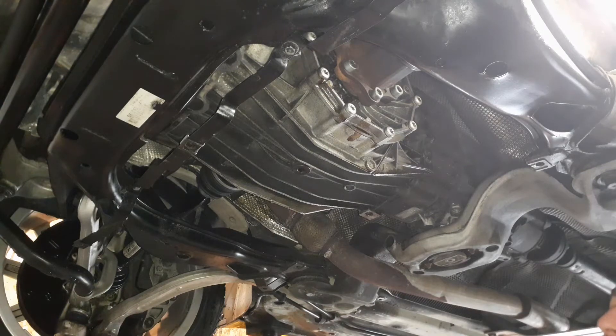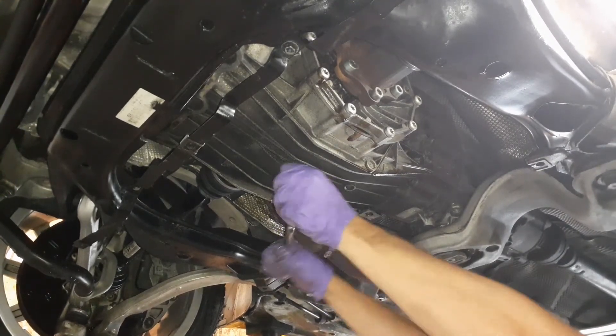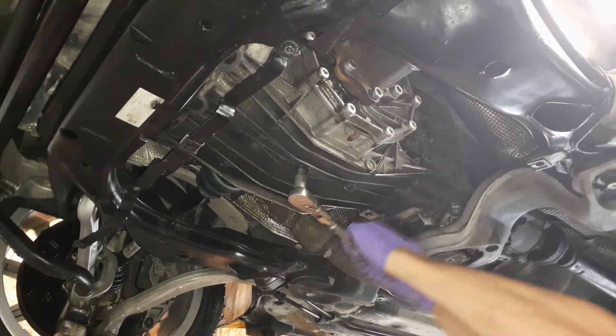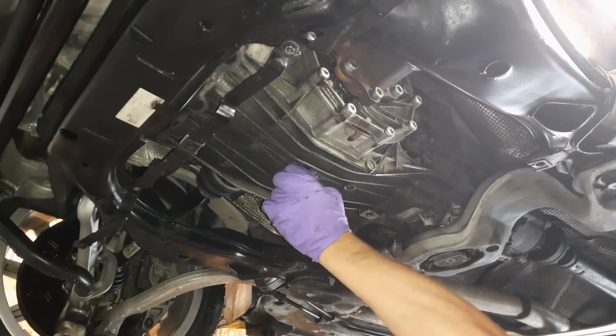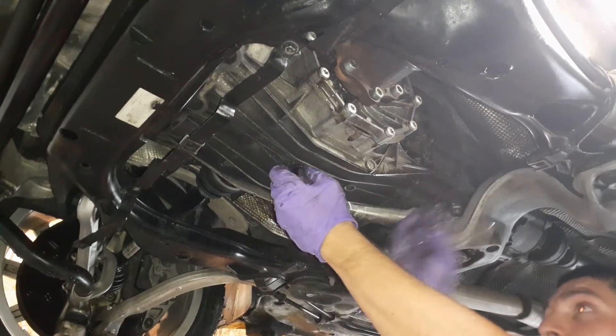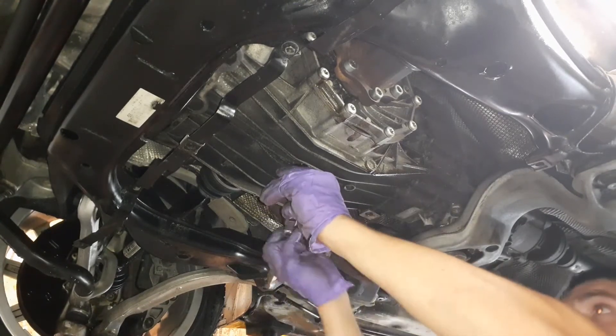Nothing dripped out, so now we can drain. Always pull towards you — if you push forward you might smash your knuckle, and no one wants that.